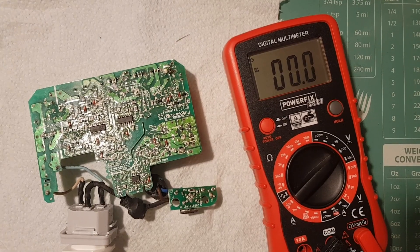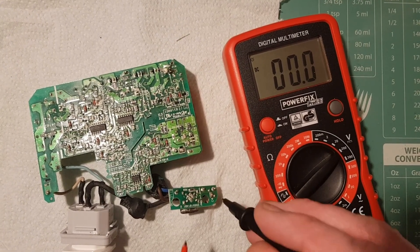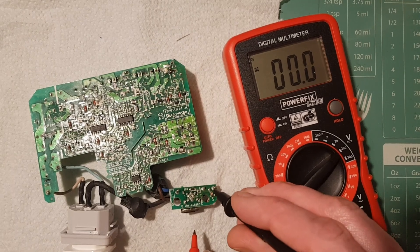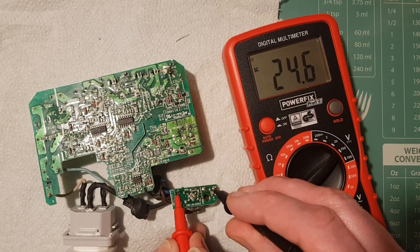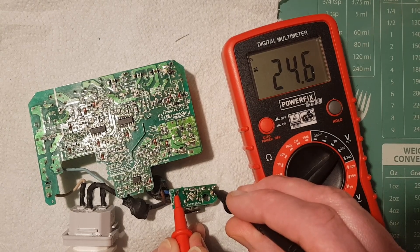We're ready to test the power supply again. I've got it plugged in and I can now put the multimeter onto the output side. After changing the capacitor, we now have a consistent 24 volts. So it looks like that's now fixed.